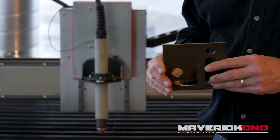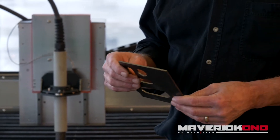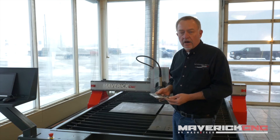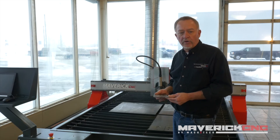We could spend a lot of time talking about all the tips and tricks in regards to cutting — getting the best cut, getting a nice clean cut edge with no dross or slag on the back side. That's probably better left to a longer video where we can talk specifically about cut quality issues.